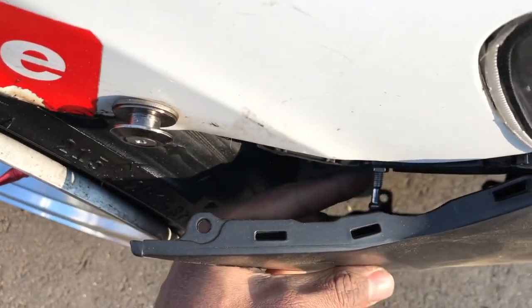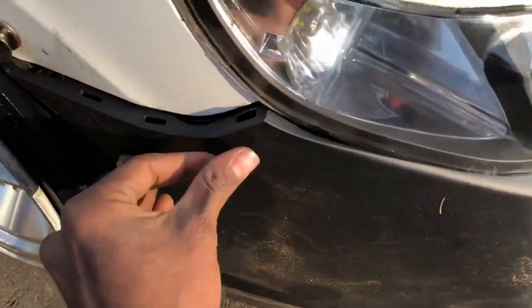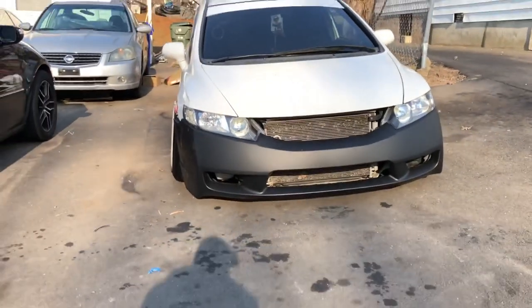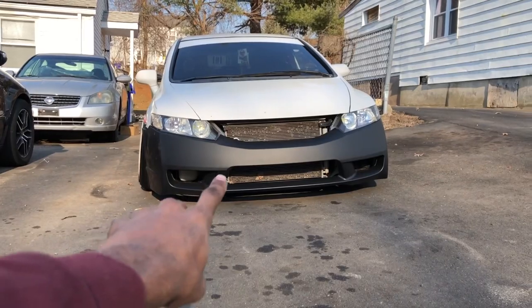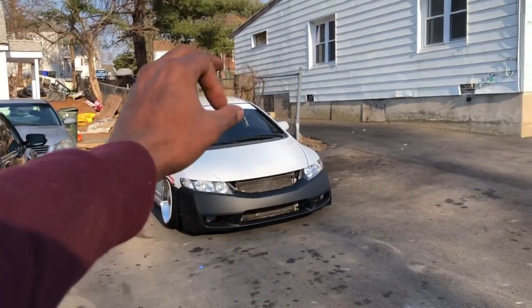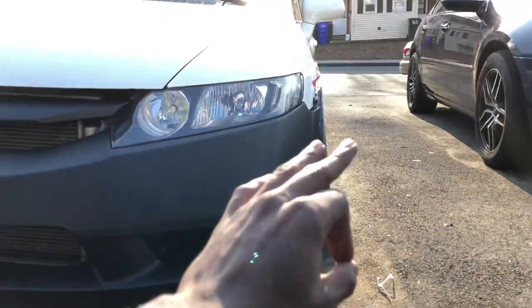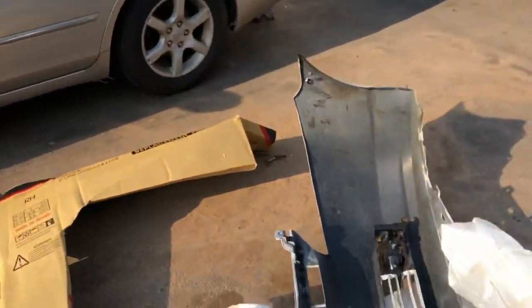Oh my god, it's not sitting perfect because I still have the quick release. I already got the brackets for right here so everything should line right up. Trust me, this thing is so beautiful. When I put the freaking fog lights in and the underglow it's gonna look sick. The fitment of the bumper is like ten times better than the white one — this old jank stuff.